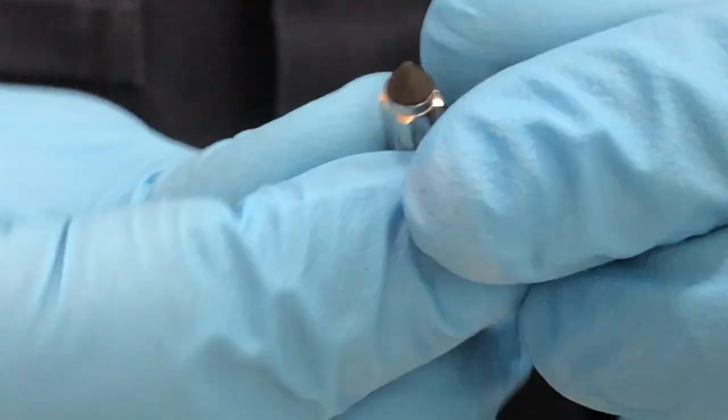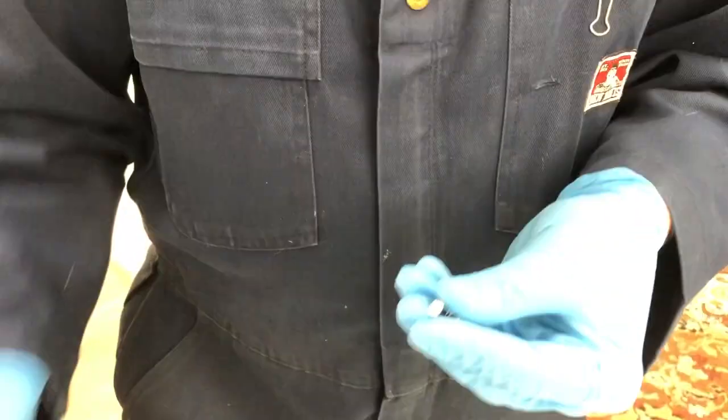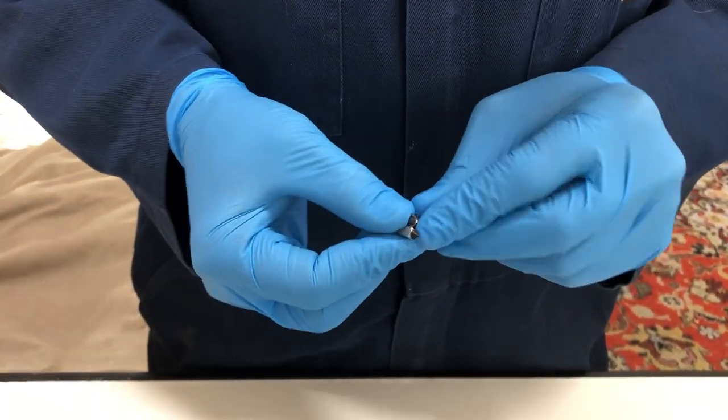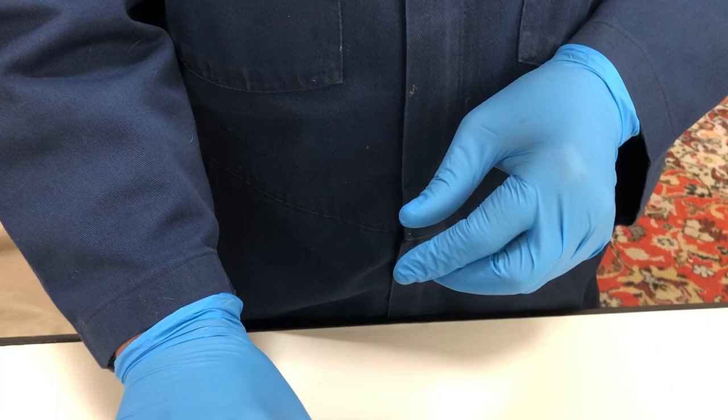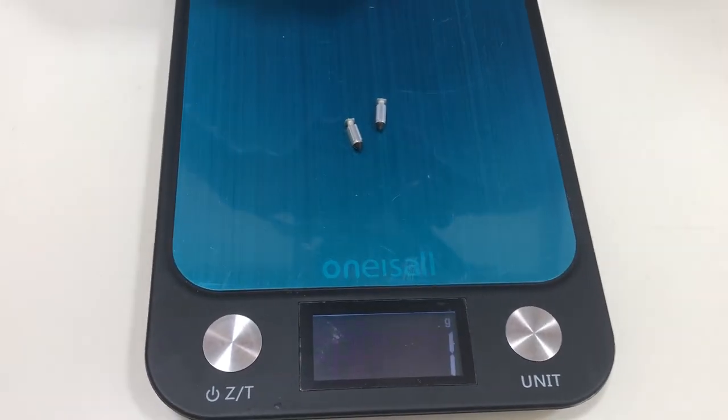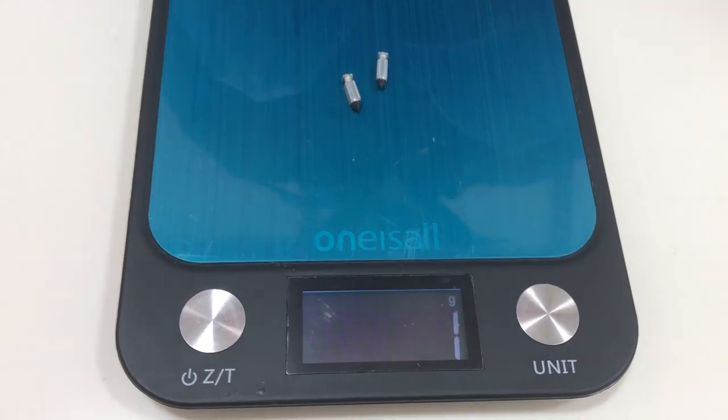Let's take a look at the weight difference. I'm going to use a very inexpensive scale just for illustration purposes. I'm going to put two factory needles on the scale. The scale shows one gram.